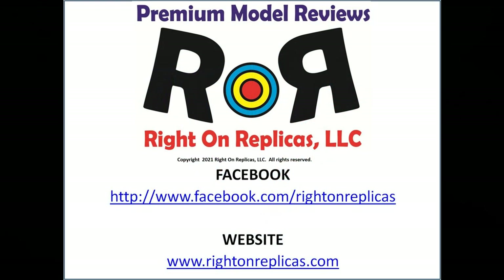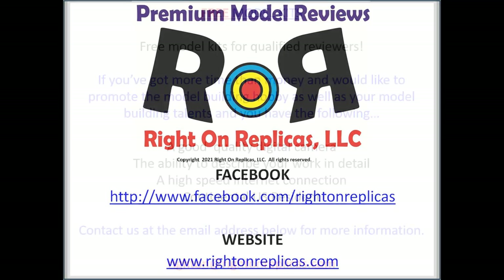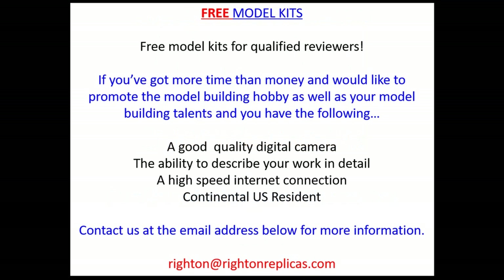We hope you liked this premium step-by-step model kit review. So that you don't miss any more, please subscribe to our YouTube channel by clicking on the icon in the lower right hand of any of our reviews. Or you can find us on Facebook or our website, rightonreplicas.com. Thanks.